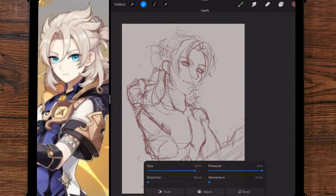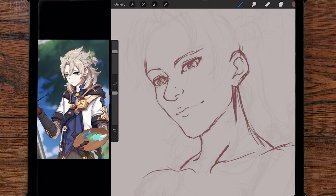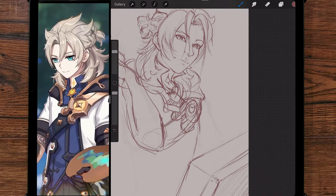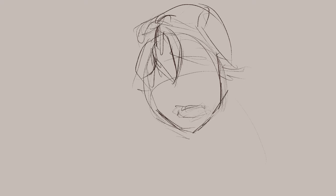None of this process was wasted effort, even if it results in a complete failure — practice is always useful. So I decided that if painting Albedo by himself isn't working for me, it's time to bring in a second character.